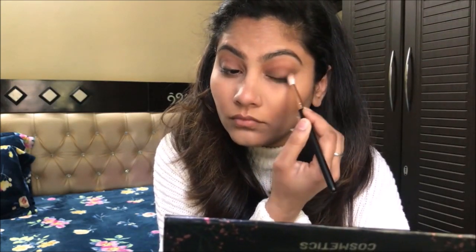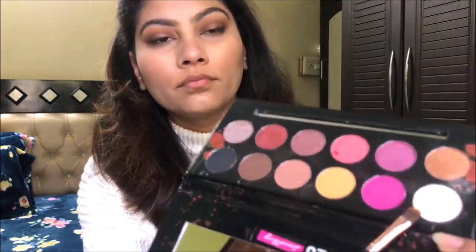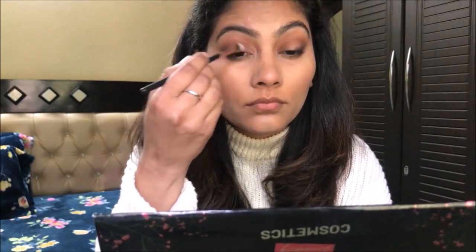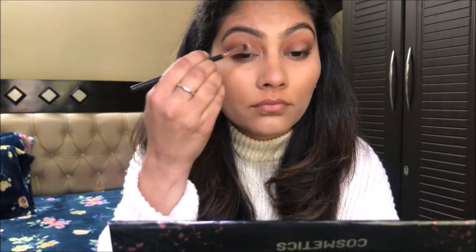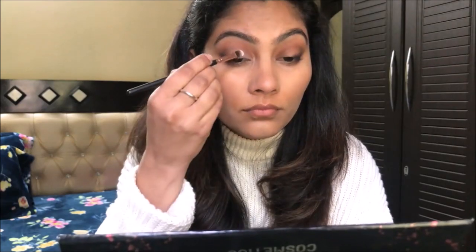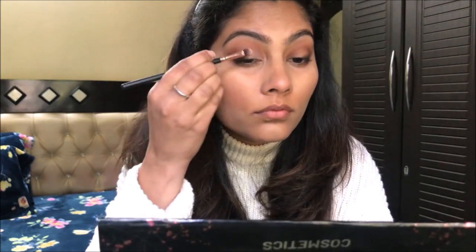After blending the eyeshadows, I have taken a white color eyeshadow — it has very subtle shimmer particles. I put it on the inner one third of my eyelid. There was a little fallout, but that is normal. The eyeshadows are very pigmented. If you are looking for good eyeshadows, you must try it — you will really like it.